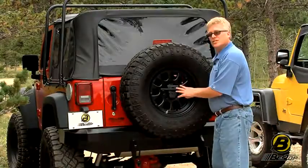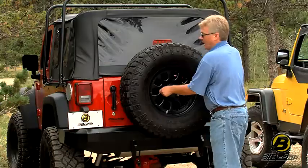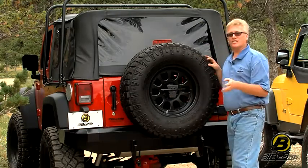The JK model uses this race-inspired lockdown, which is really cool because it helps you keep it nice and tight up against your spare tire. And it gives you room for a padlock, so you can keep your tires safe and secure.